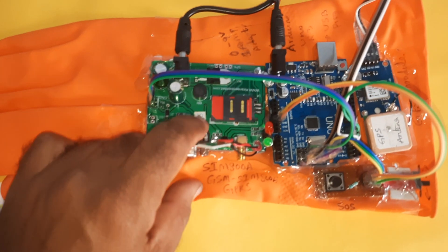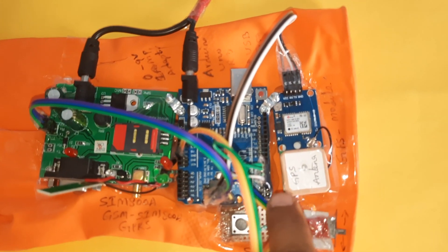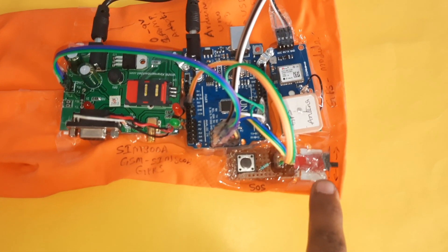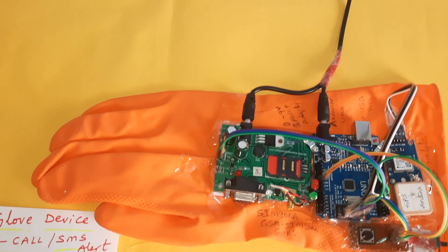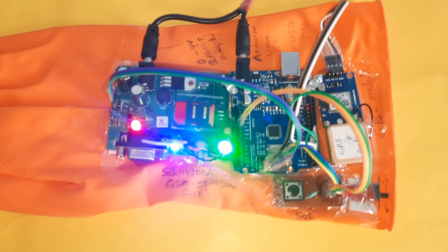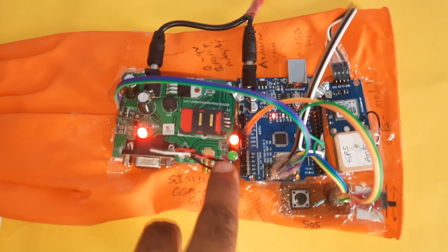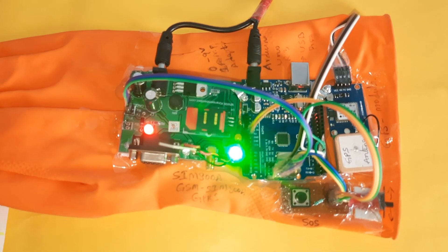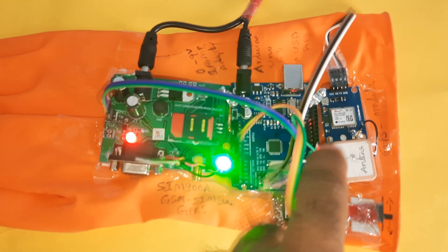The setup includes a bridge rectifier, filter capacitor, 7805 voltage regulator, one LED, the Arduino Uno R3 board, GPS antenna, GPS module, a GPS on button, and the SOS button. Now giving power supply — first the green LED should be on, then once GPS data is received the red LED turns on, and if GSM initialization is successful it goes back to green LED. The GPS module is also blinking.